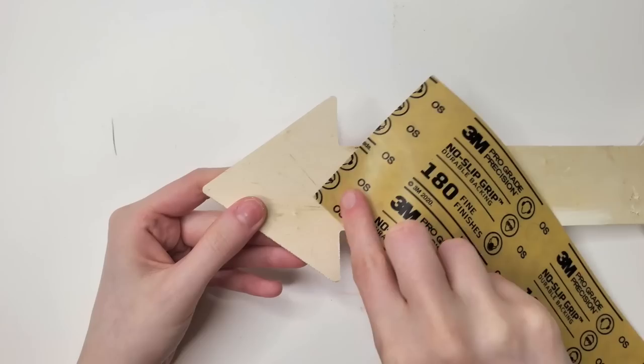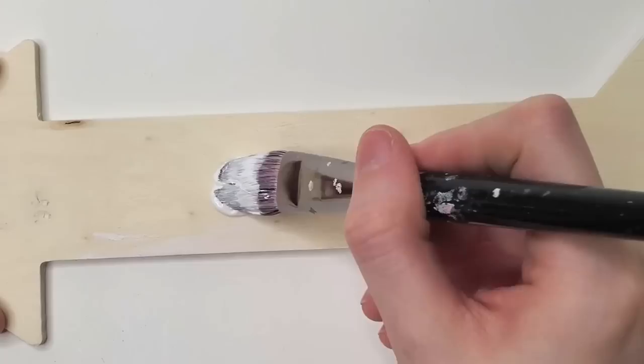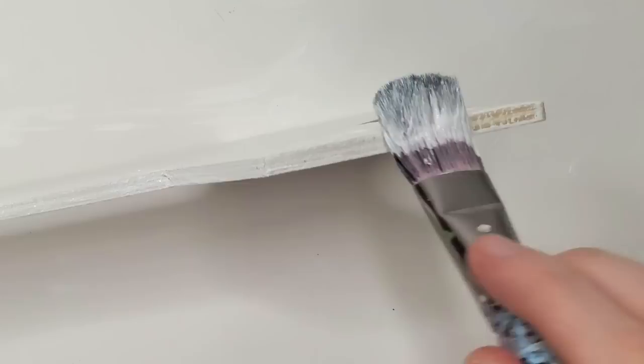Pulling these out did leave some holes and a little bit of a dent, so I took out my sandpaper and sanded it down until it was kind of smooth. I also made sure I sanded the edges of the arrow, because this is cheap wood and it had some splinters coming off of it. Then I was ready to finally put three coats of white paint on the backside of the arrow. You can see there is a tiny indentation where the staples were pulled out, but it's not too bad and it'll be on the back anyway.